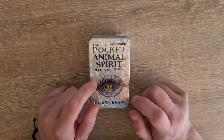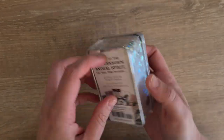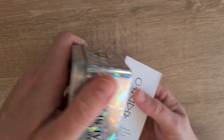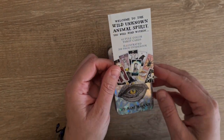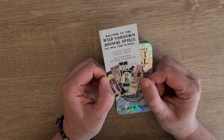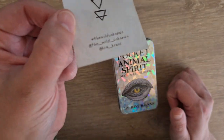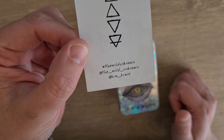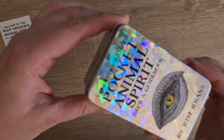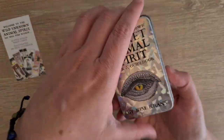Let's have a look at the tin. I already love that it has this holographic aspect to it. Let's take the plastic off — and that piece of paper is going to fall out the bottom. It says: welcome to the Wild Unknown Animal Spirit, you will find 63 full colour cards and an illustrated 208-page guidebook. It has all these symbols and the social media handles to find Kim Kranz and their work. The holographic is even more fabulous with the plastic wrapper off.